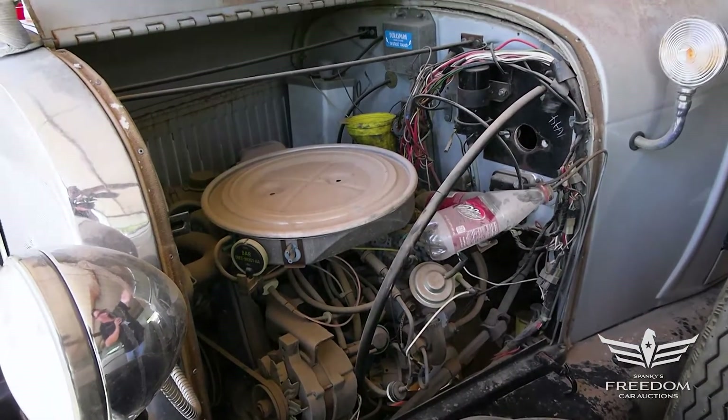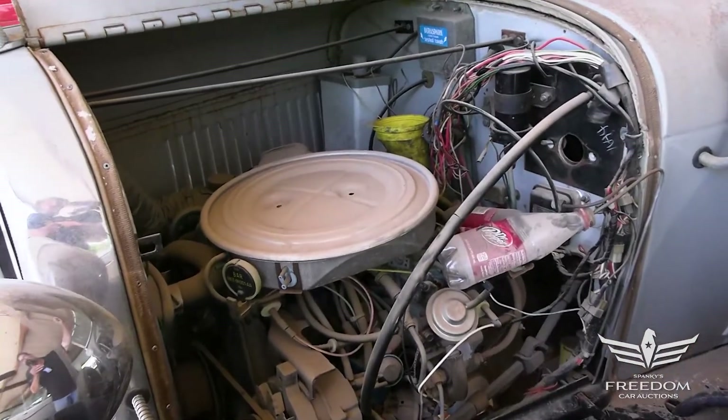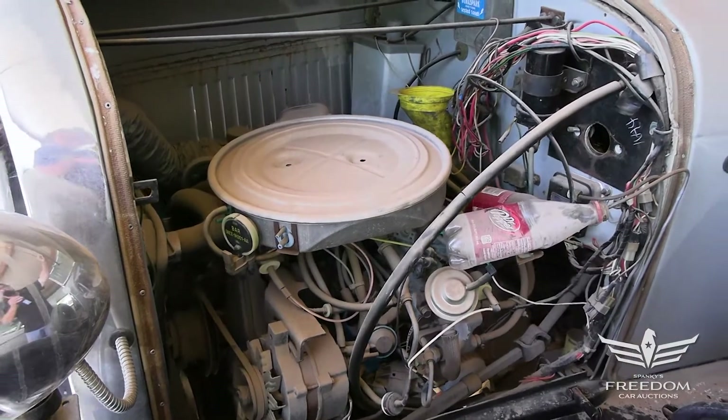Now, it does look dusty, and yes, it's been sitting here in Texas for a long, long time, but better to sit in Texas than Massachusetts. This is bone dry, just needs to be cleaned off, detailed, and probably very much ready for use.